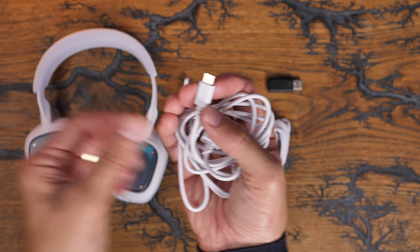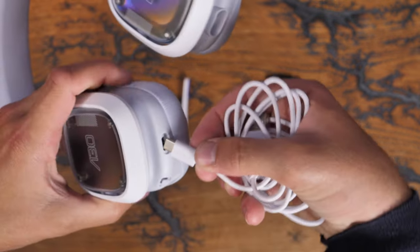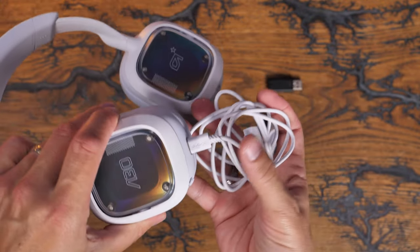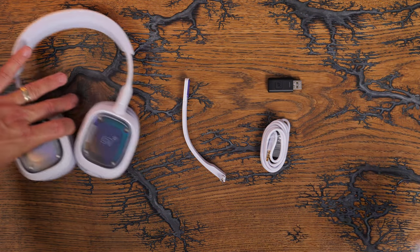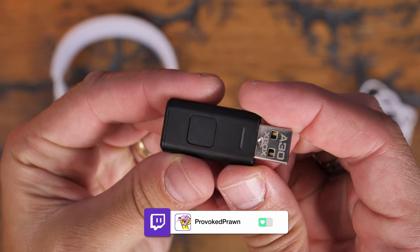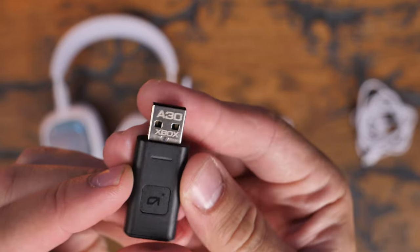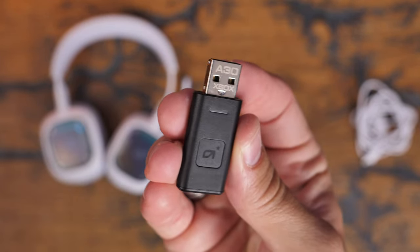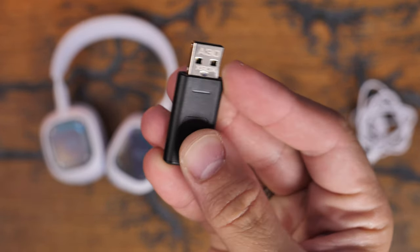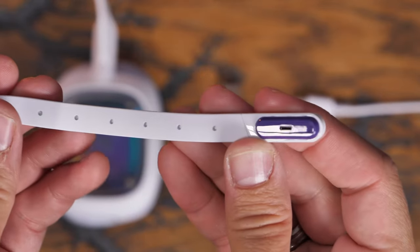Both use USB-C charging, and the Astro lasted a bit longer in my use, probably because it doesn't have active noise cancellation — I was charging it far less. The range is also better. The Astro's dongle has two modes; a button switches between Xbox controller mode and PC mode, with a separate PlayStation variation. You can also buy a USB-C dongle separately to connect to a Nintendo Switch and other devices.